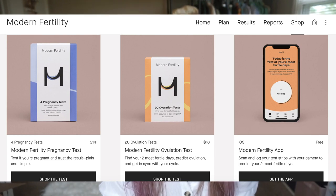Modern Fertility also sells ovulation tests — $16 for 20, which is a bit expensive compared to cheaper options online — and pregnancy tests, four for $14, also a little pricey. Ovulation tests are a good way to track your cycle even if you're not trying for kids. I used to use them to track my period when they weren't coming regularly.